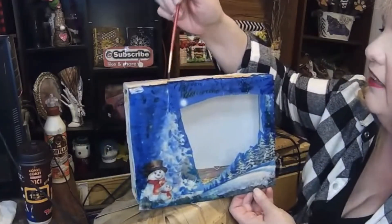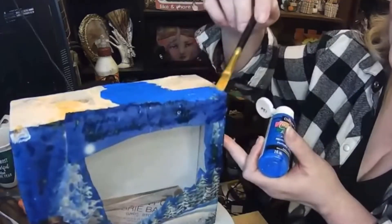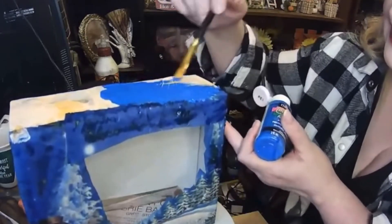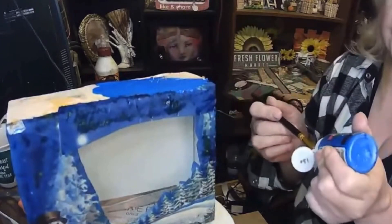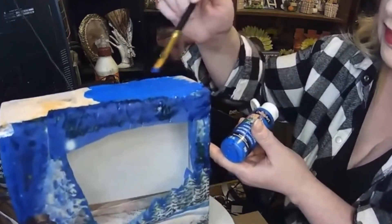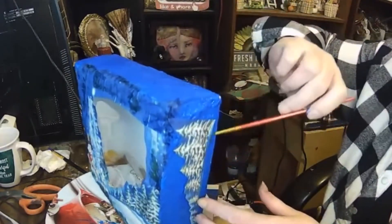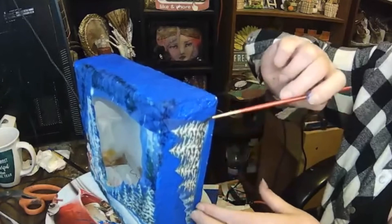Now there wasn't quite enough napkin to go around the whole box, so I used some DecoArt paint in three different colors of blue to try and match up the same color as the napkin all around the box.